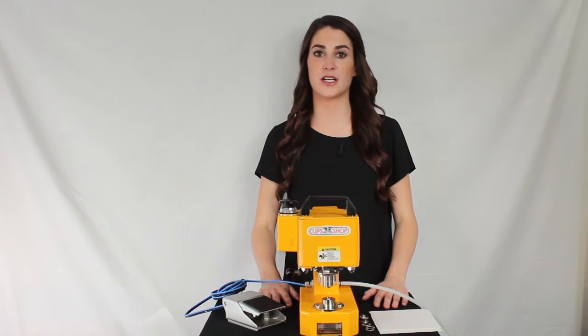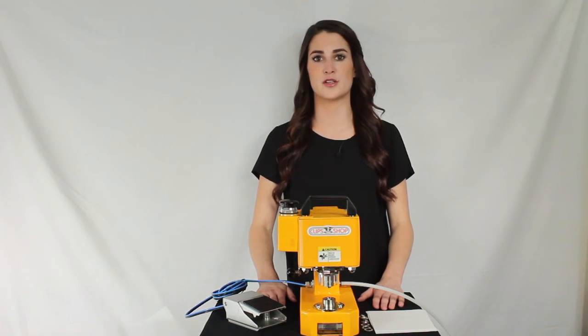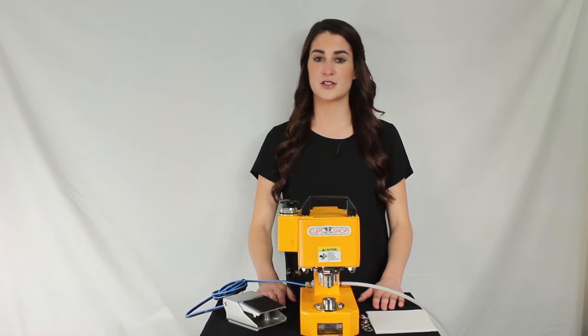Now that your CS Tidy 41 is set up and ready, let's get grommeting! For our demonstration, we will be using Clipshop's solid brass self-piercing grommets with a nickel finish.